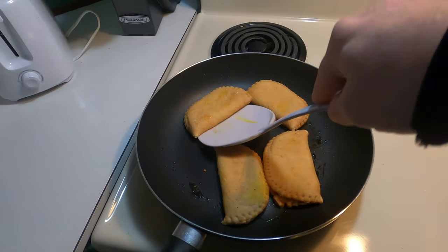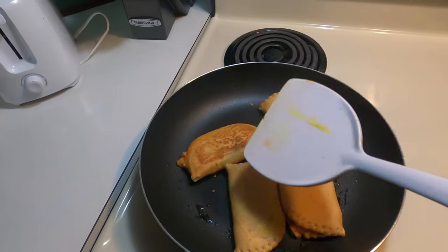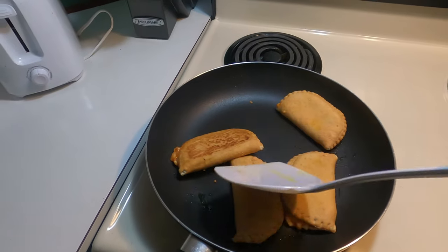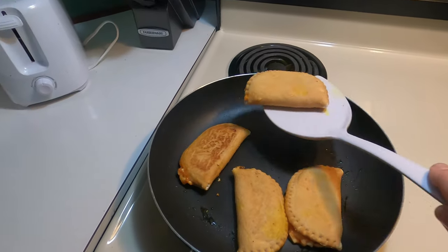I think it's time for the flip over. Oh yeah, look at that — toasty brown, toasty brown indeed.